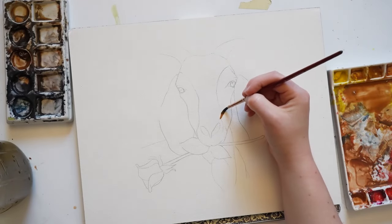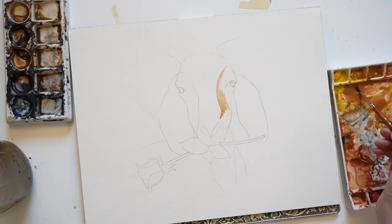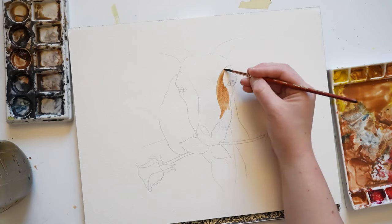I'm going to start off by filling in the face of the goat with some yellow ochre paint. I'm adding this wet paint directly to dry paper. I would recommend using a medium sized round brush for this process, such as a number 8 or a number 6.